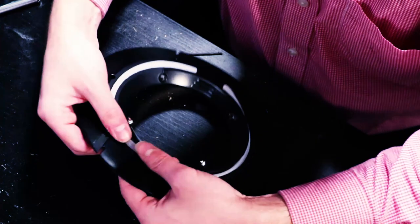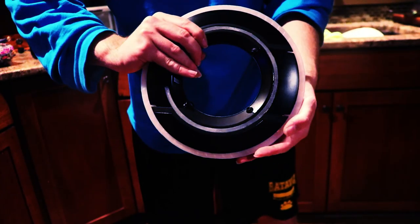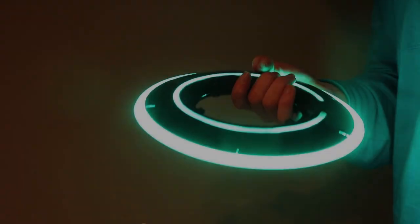Attention program. You will receive an identity disk. Everything you do or learn will be imprinted on this disk. If you lose your disk or fail to follow commands, you will be subject to immediate de-resolution.